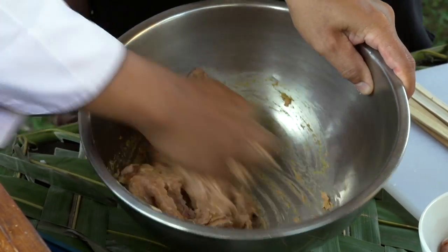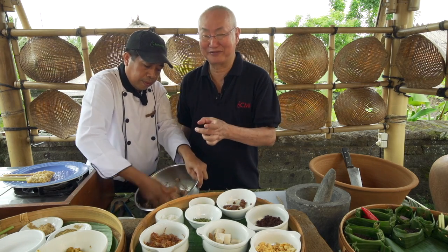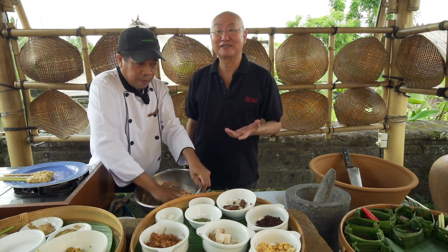Chef shares a personal trick: mix this with mashed potato and fry it — it will be nice as a snack.